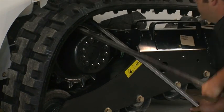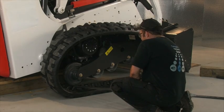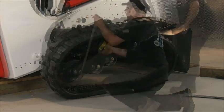With the pry bars, remove the track on the sprocket side. Do the same on the rear idler side. Lift the vehicle with the bucket if needed.